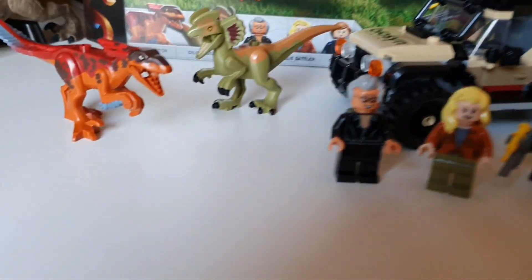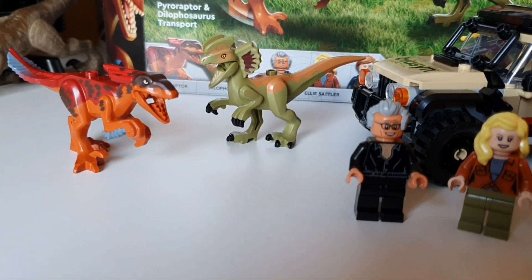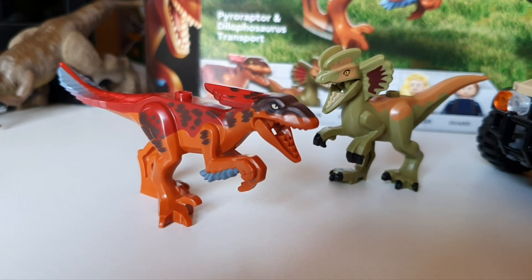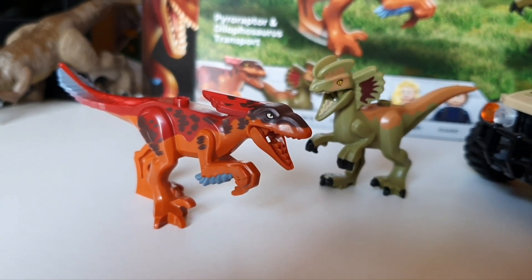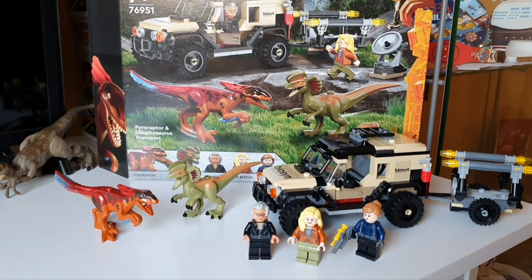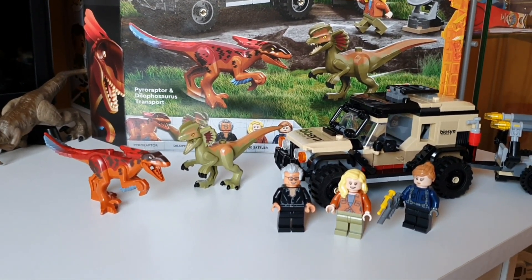Is it worth the price? No. However, the selling point is going to be the dinosaurs and the exclusive figures — Ellie Sattler is only available in this set and will likely command a high aftermarket price. Coming in at a £40 set, I can only see these going up in value. These dinosaurs are beautiful — just a shame they don't actually pose. The Pyroraptor especially, with its unique colours and colour scheme that we've not seen in any previous dinosaur releases, makes it a surely sought-after dinosaur. I'm satisfied with it. I'm a sucker for Jurassic World and the legacy characters.